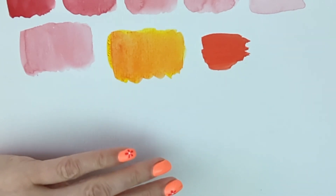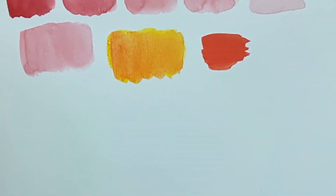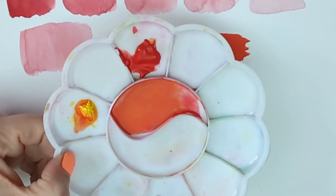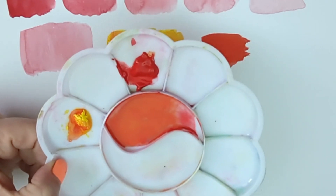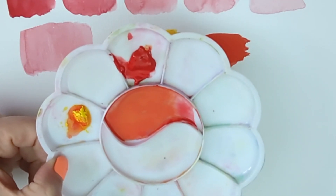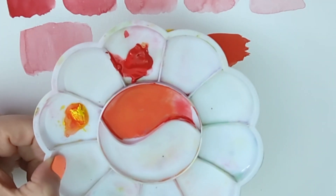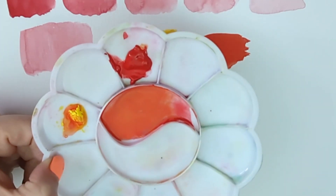If you learn nothing else from this video, at least understand that if you get a color mix that's really, really dark and really, really strong and completely wrong, it's far better and far more economical to start again in another well than it is to just keep throwing more and more paint in if it's not adjusting the color at all.